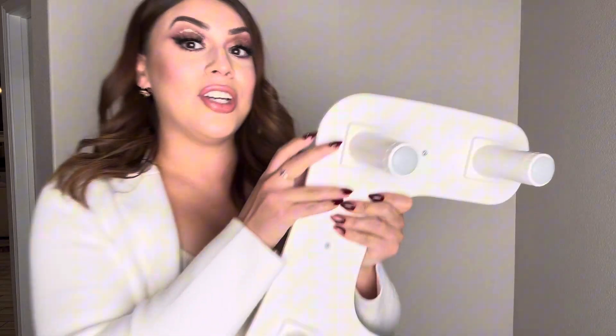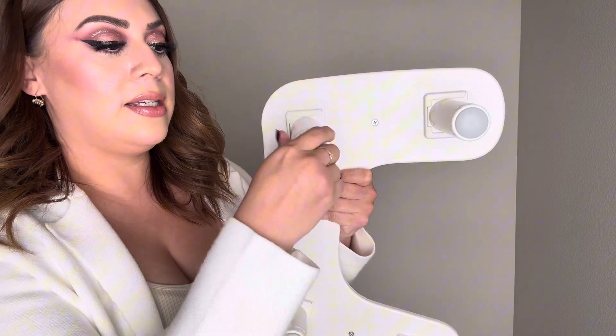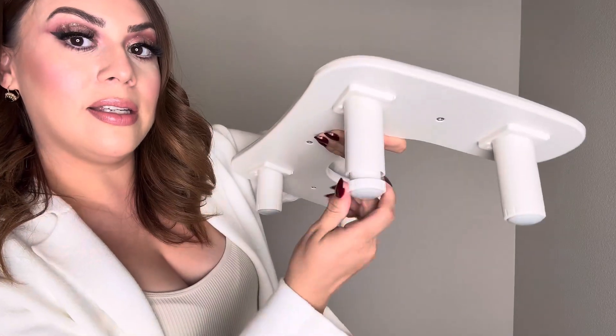The great thing is that you can adjust the height on this. All you have to do is twist and adjust the height. This is perfect if you're doing someone's nails — they can go ahead and place their hand above it, and I'm going to show you how that looks.